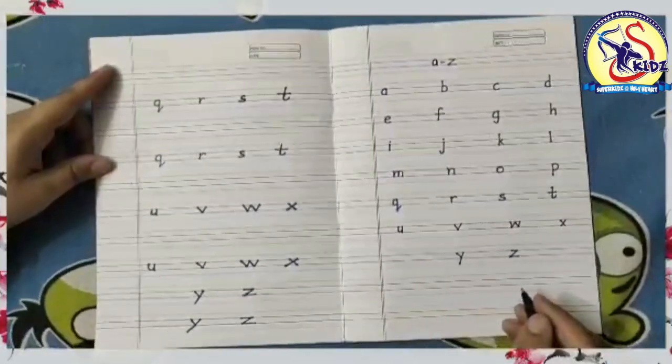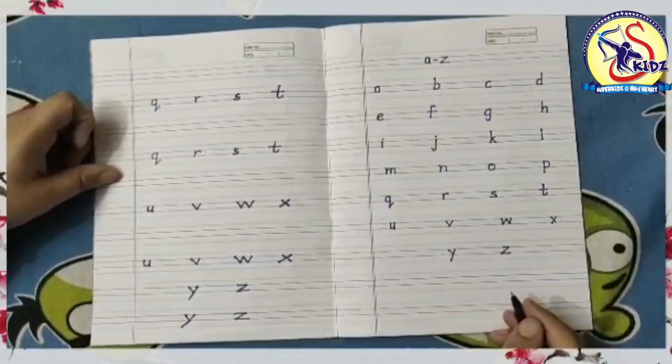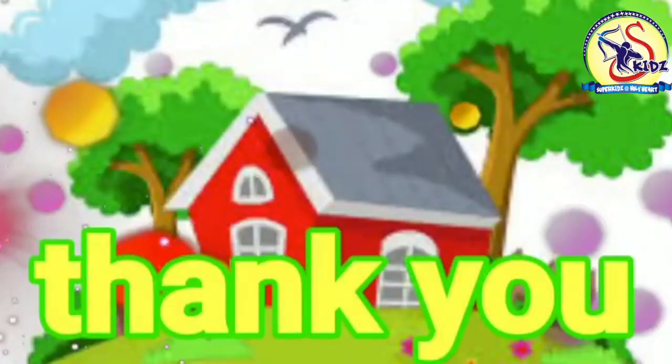So kids, today we have learned how to write small q till z. So practice it at home. Bye-bye. Thank you.